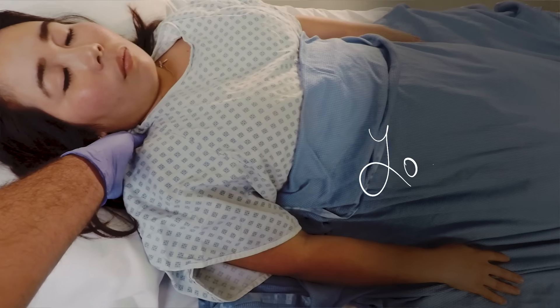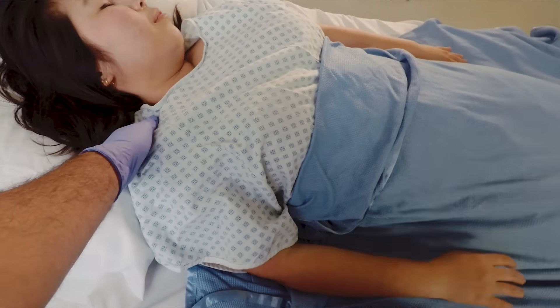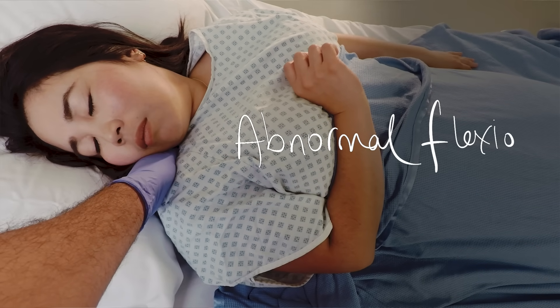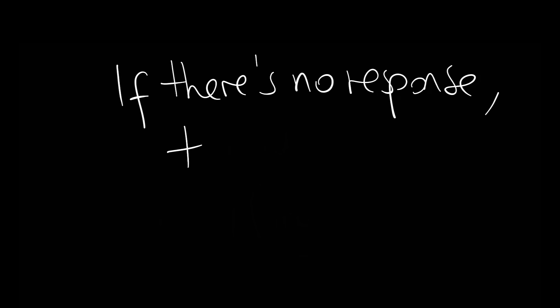If they move their arm or hand up above the clavicle towards the stimulus, that's localizing to pain. If the arm bends and moves rapidly away from the body and the stimulus, that's normal flexion. Abnormal flexion is when the elbow bends slowly and the arm comes across the body. Extension is when the elbows start to extend — that's again a really bad sign. If they're paralysed, always put it down as NT, and remember to always make sure that you get the best response.